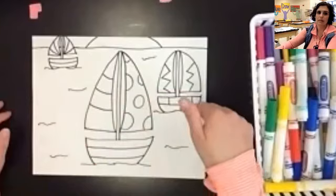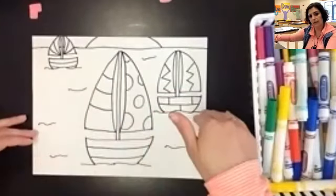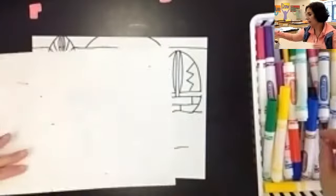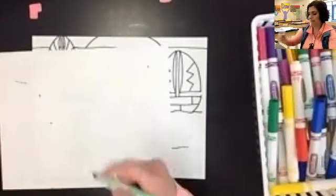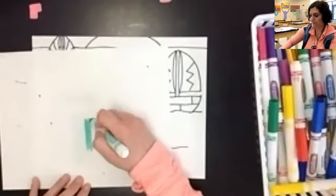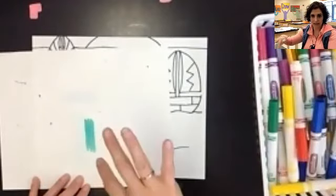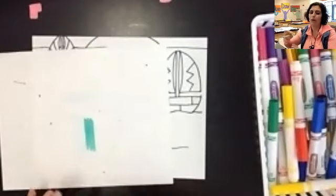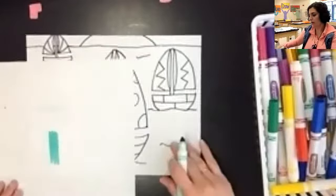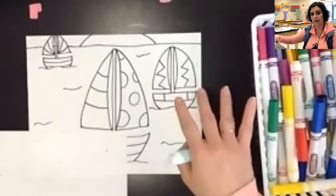We want our water to look like it's flowing across our paper. If you color with your marker up and down like this, it's going to make the water look like it is falling — like it would in a waterfall or in a shower. We don't want it to look like that. When we're on the ocean or a lake, we want the water to look like it's flowing across.